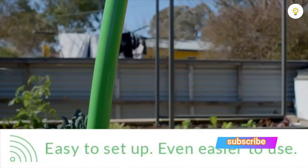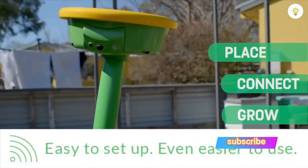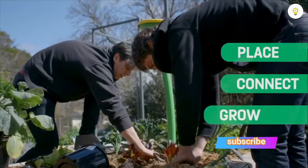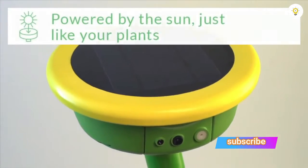Getting started with Garden Space is as simple as one, two, three. Just place the unit in your garden, connect it to your home WiFi, plug in your standard garden hose and you're ready to grow. Plus, it's solar powered so there are no batteries to replace. Growing is human nature and now with Garden Space, it fits into our busy lifestyles.